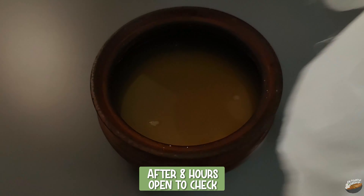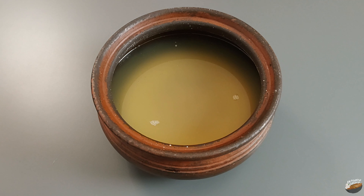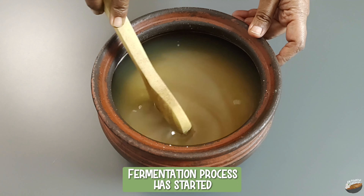After eight hours, open to check. You can see that bubbles have started to appear. The fermentation process has started.